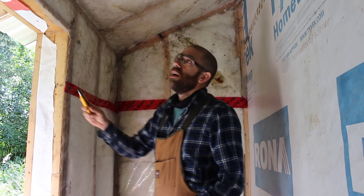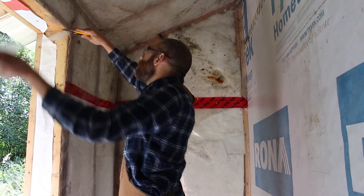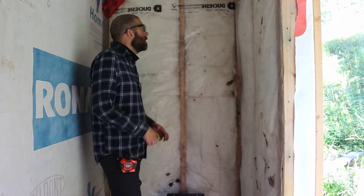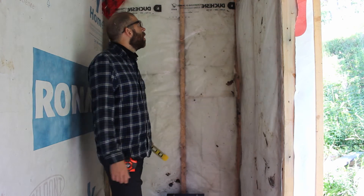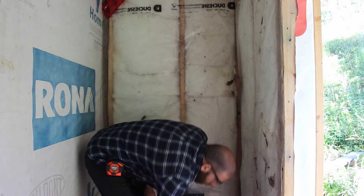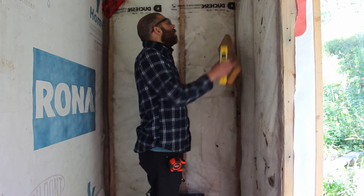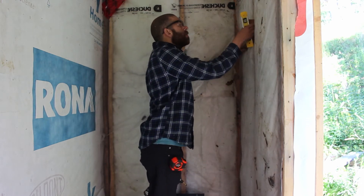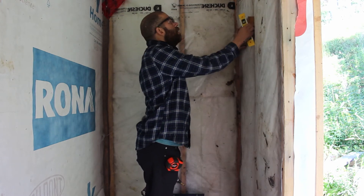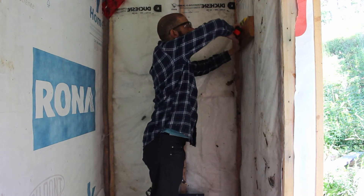Alright, insulating is done. I cut a couple of two-by-sixes I'm going to screw up on the wall to mount this inverter to. I'm not going to go too high, just because the longer you have to run your cables, the more loss there is.